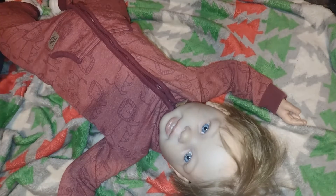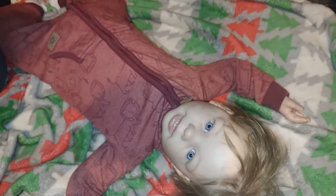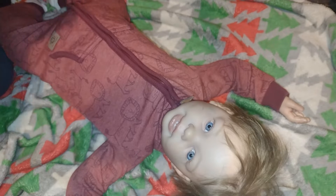Hey guys, welcome back to my channel. I'm here with cute little Tommy. He's looking so cute. So today is Toddler Tuesday.